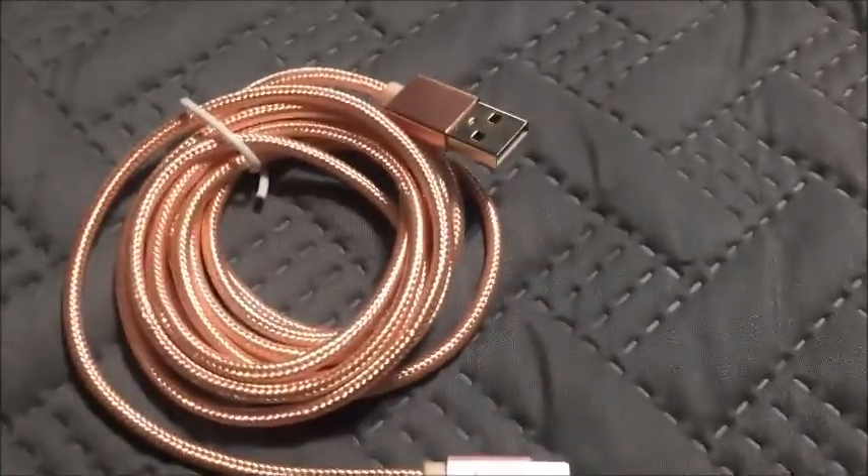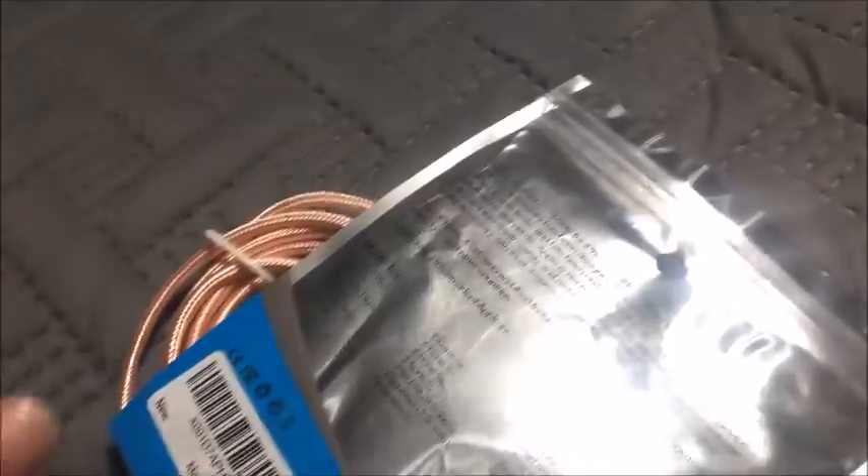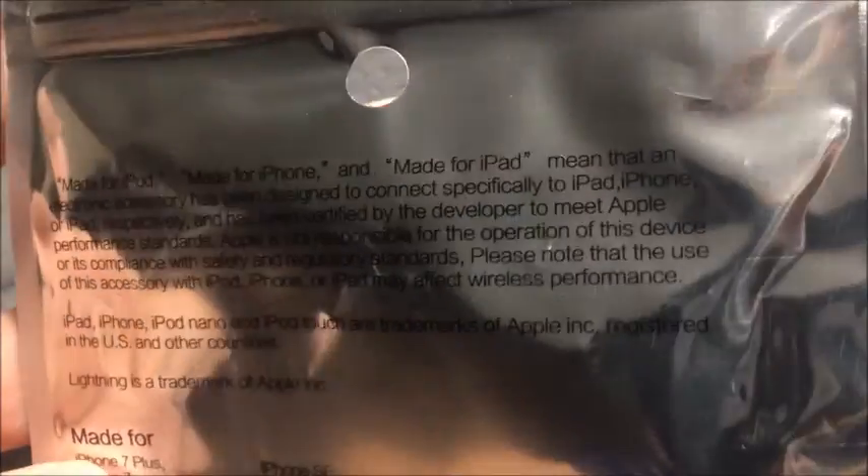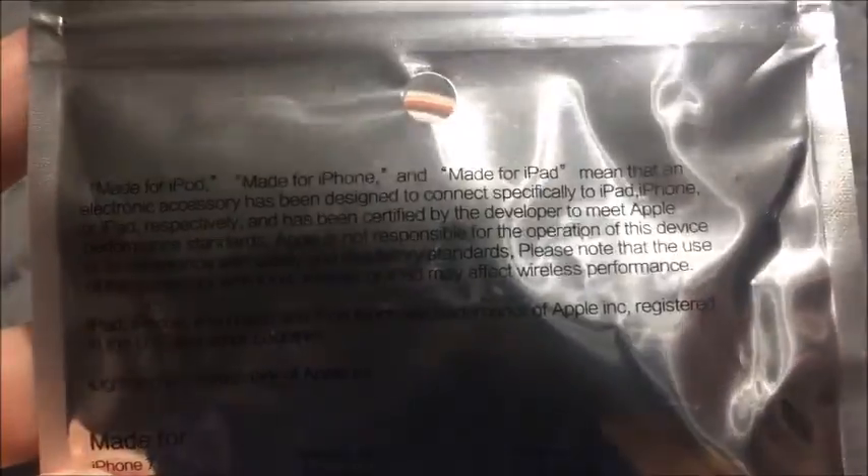I do use it for my iPad — it works with pretty much any iPhone device, iPad, or iPod. The back of the packaging is really hard to read, but it's got a lot more information and tells you all the different iPhone and iPad devices it works on, which is probably all of them.